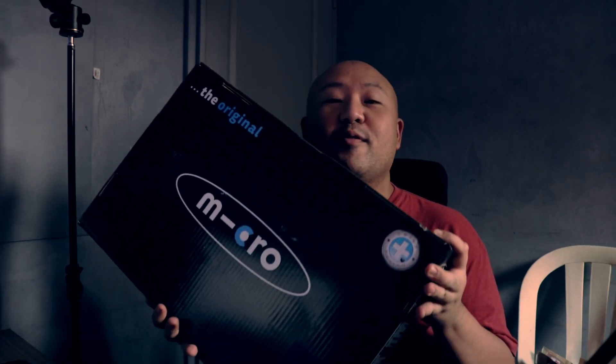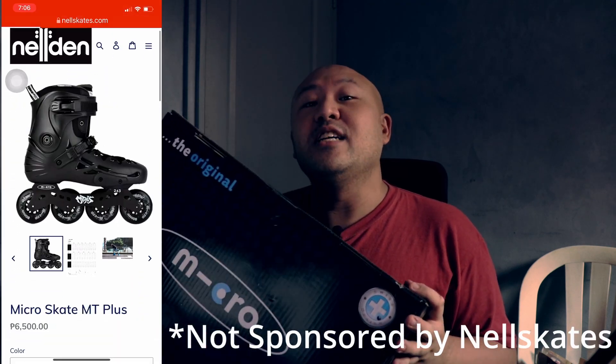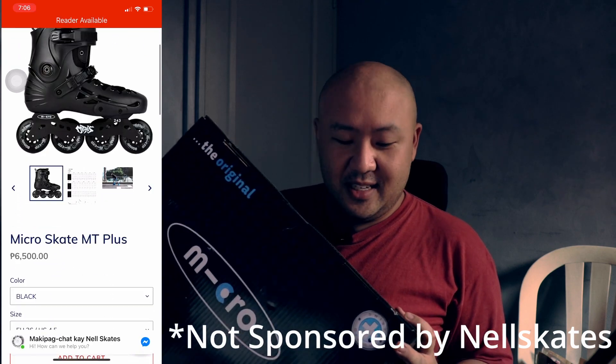These are the Micro Skate MT Plus and I got them from Nelden Skates — they are a local inline skating shop here in the Philippines. Shout out to Rollerblading PH; I'm always watching his videos regarding these skates.